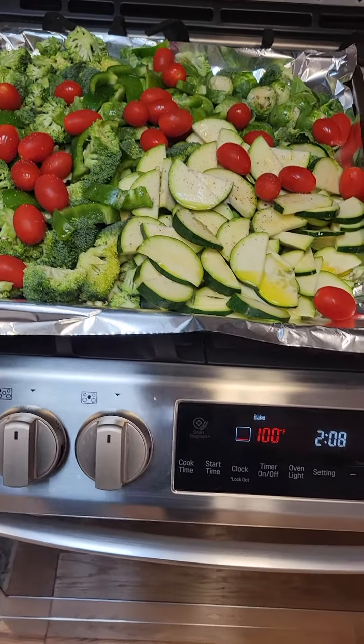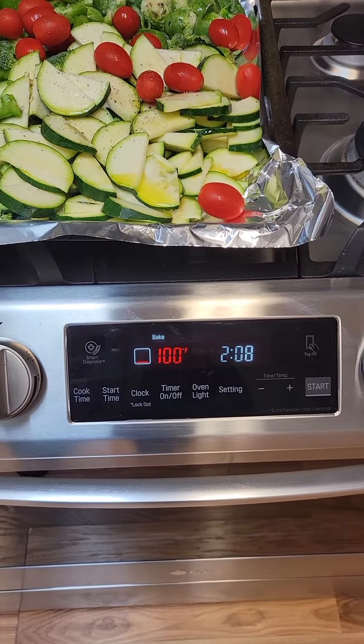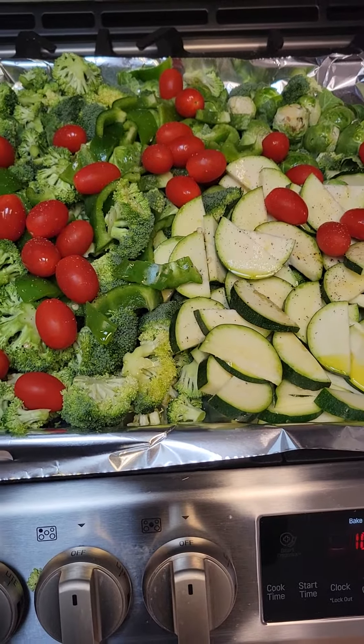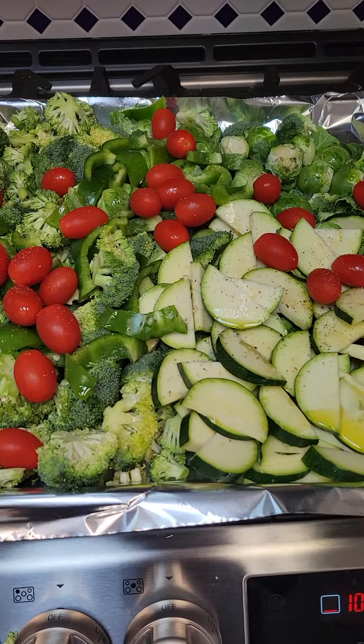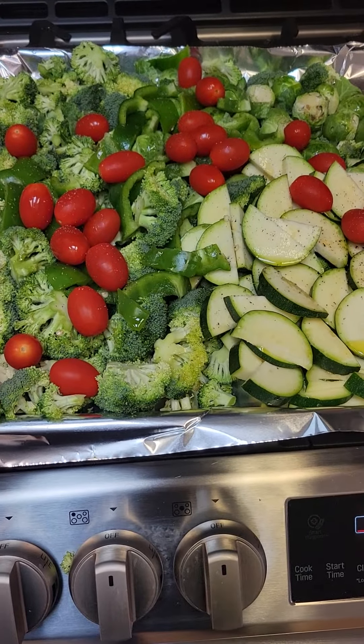And when I'm doing that, I preheat my oven and here it is at 375. Then I have everything ready. I do not cover — I just put the tray in the oven and I let it roast for about 30 to 40 minutes.